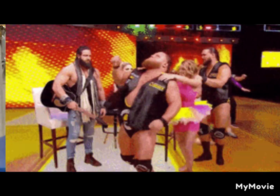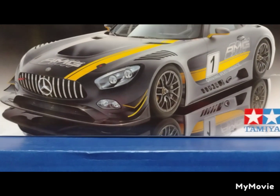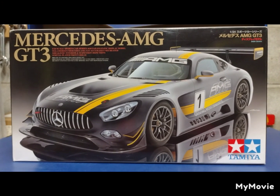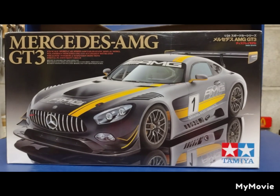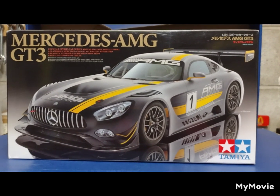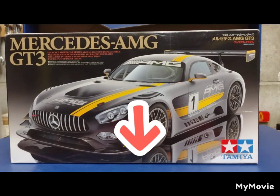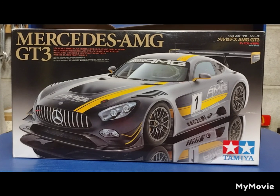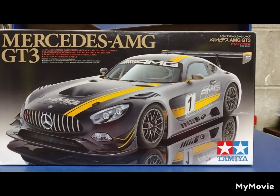Here is my final build of the Mercedes AMG GT3 by Tamiya — a 1/24 scale kit. I have some update videos along the way, linked in the description below. They're all in a playlist so you can check that out if you want to follow along with the build. This is my first Tamiya car I've built.